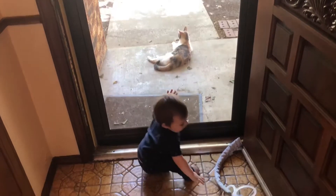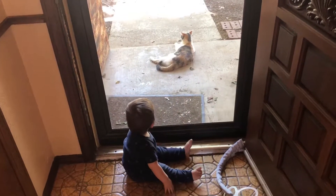Are you trying to get that kitty? Hey, hey kitty, come here.